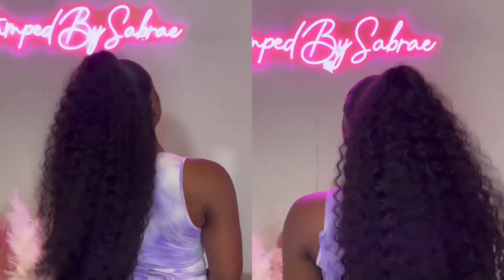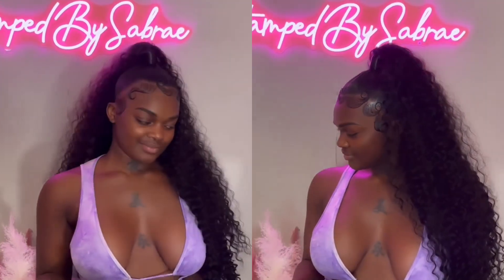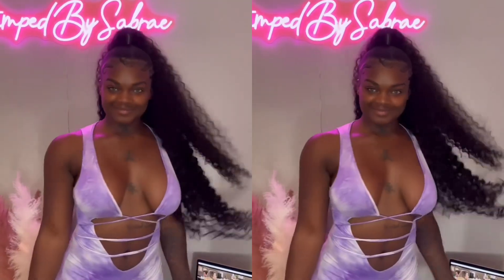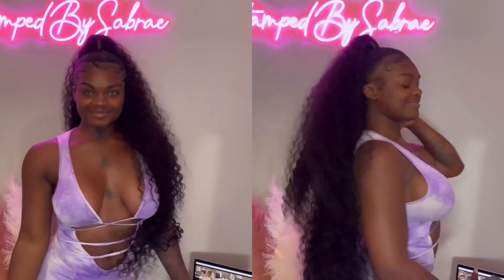A client came in and she wanted some crazy length on her wig, so that's what she ended up getting. This is like a half-up half-down style — kind of more on the traditional side. The braiding hair is super duper curly, obviously.